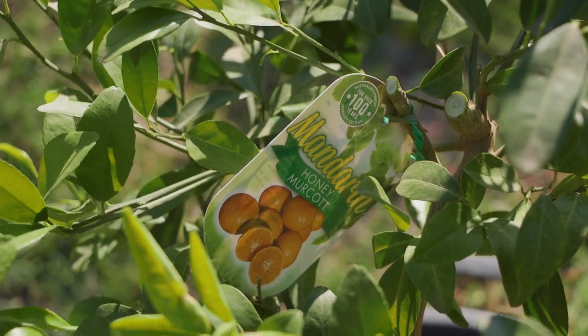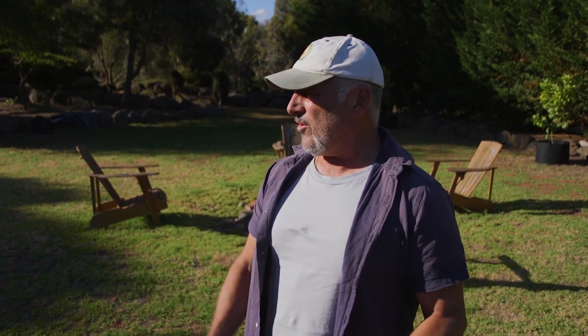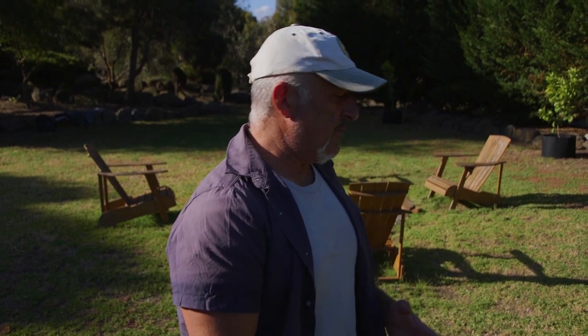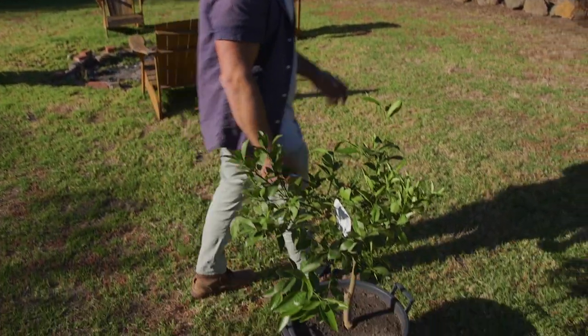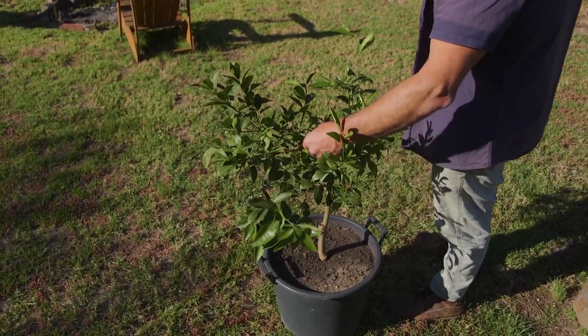A Honey Mercott is a beautiful medium to large, very juicy, thin-skinned mandarin and easy to grow. They all have a very similar growth habit, so it's not unusual going from one variety to another. Mandarin trees are probably the smallest of your citrus trees unless you go dwarf — smaller than a lemon tree, not as wide as an orange tree. Think of honey and mandarin flavor combined — that's the Honey Mercott. It does have a few seeds; the Allendale is actually seedier. That's why I love the Japanese Seedless.